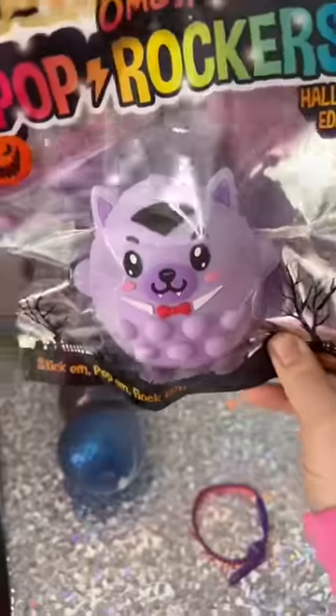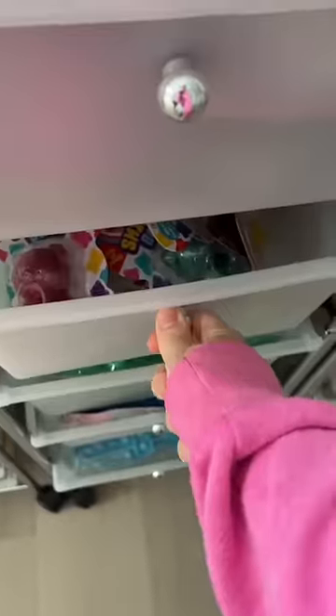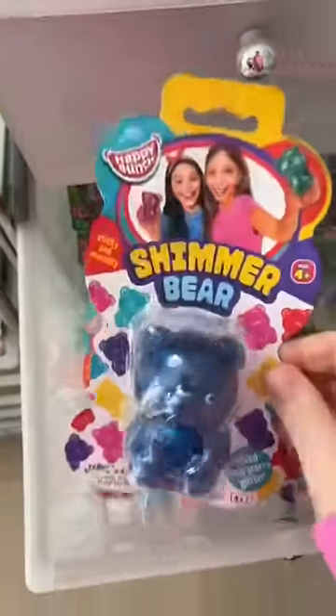I picked a Geracula pop rocker because it's spooky season. I was excited when I saw they also ordered a shimmer bear — I picked a midnight blue color.